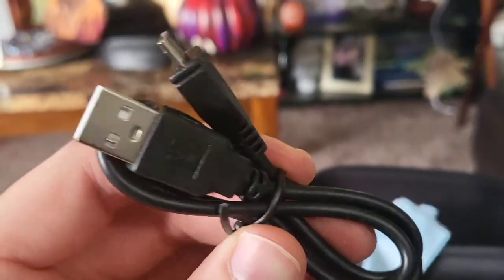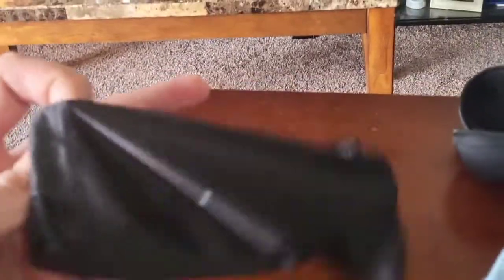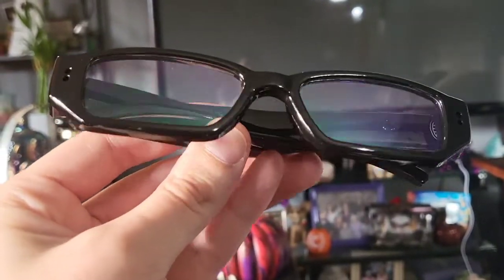We got a charging cable — it's USB to micro USB — and then another case inside, a soft case, and inside that case we have the glasses themselves.